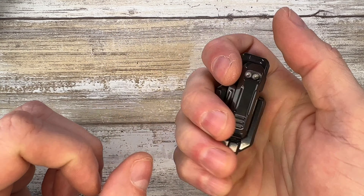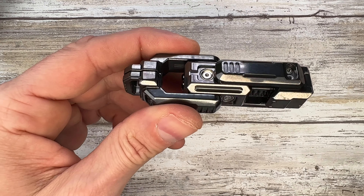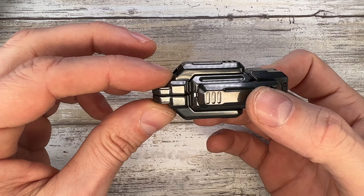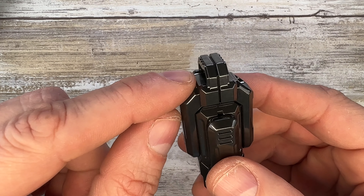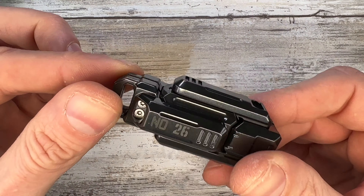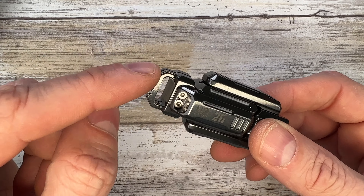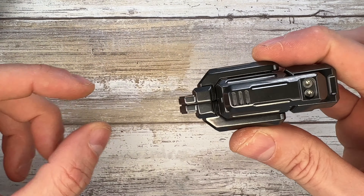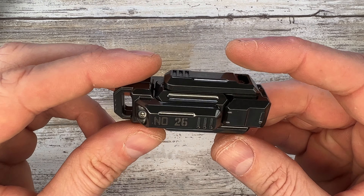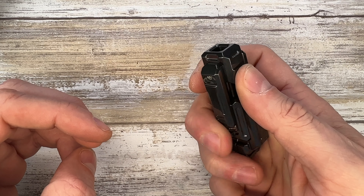It is very heavy in the hand but feels good. It has a very cool futuristic look — this is the Cannon, the Concussion Cannon slider. It has a loop here; I wouldn't use it as a keychain because of the weight, but it definitely has a lanyard hole. You can use paracord or a nice bead to decorate it.